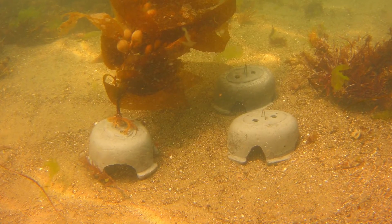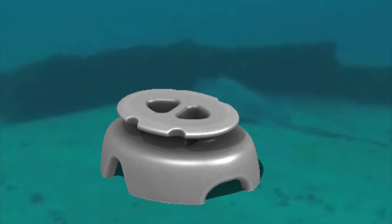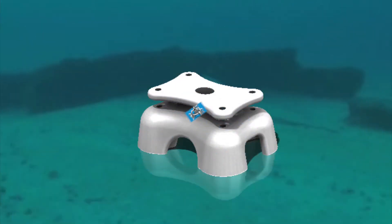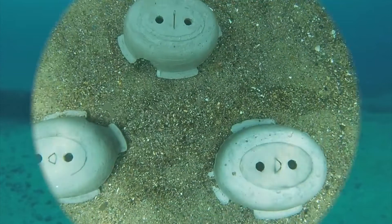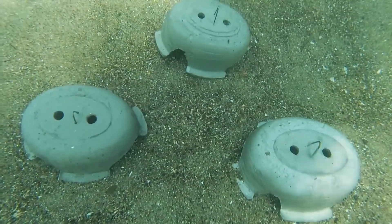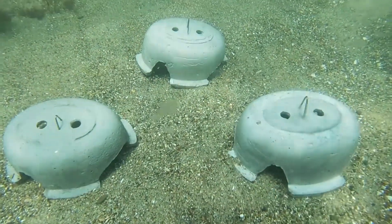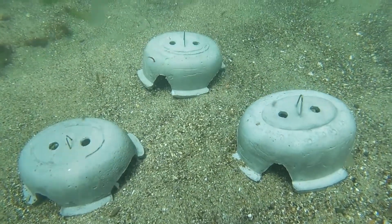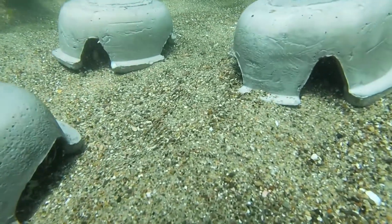We tried a number of different shapes and forms — this is what we call Atlantis, we'll leave that one for another day — the Sea Dog, the Sea Tunnel. But ultimately the Sea Cave went out as the ideal form and shape to maximize productivity on the ocean floor without interrupting sand flow, creating large cave areas for large fish to settle and grow, as well as small fish recruitment.